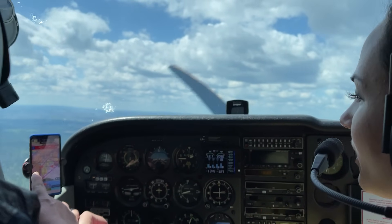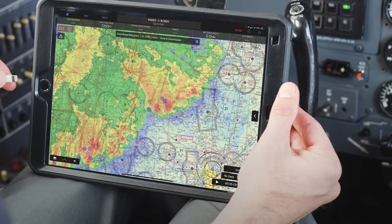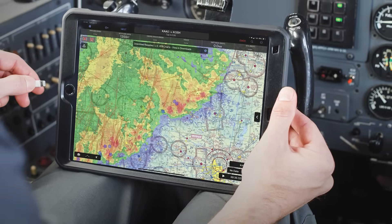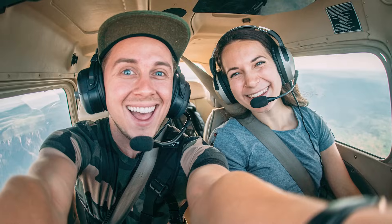It's finding its way into cockpits and pilots are finding it extremely useful for having real-time weather on their tablets, which is really nice, but also you're able to stream movies and possibly make a FaceTime call.